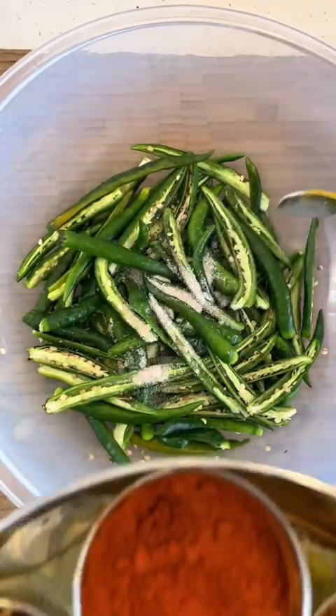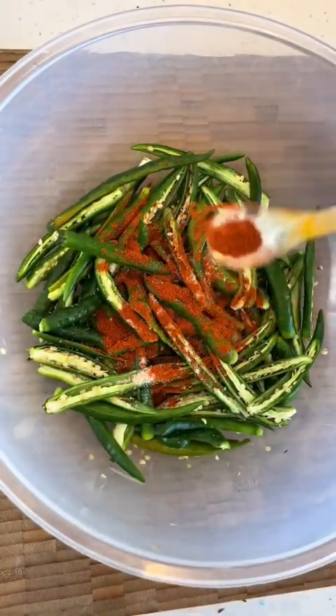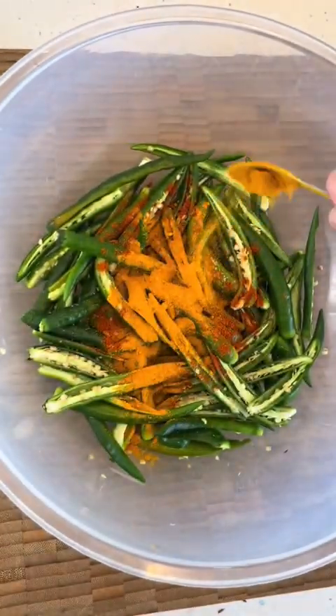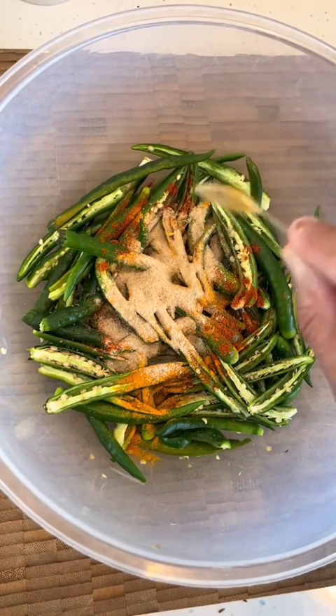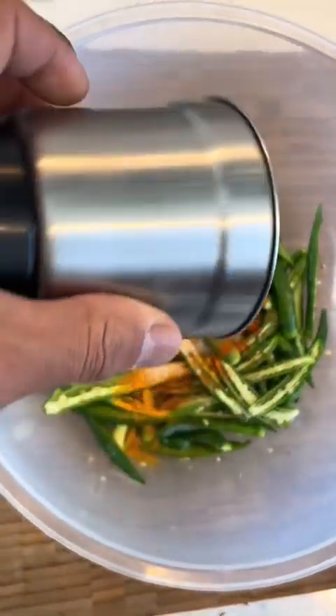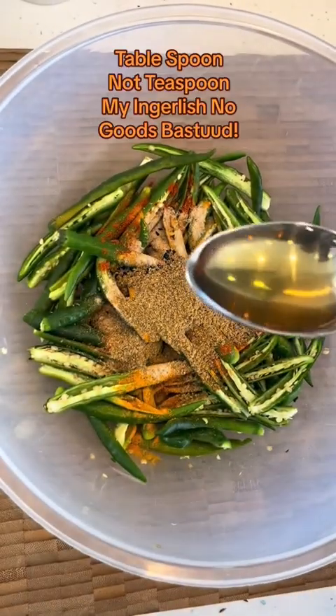And then to this, we're going to add some salt, some Kashmiri chili powder, some turmeric powder, some dry mango powder — amchur — and then some nigella seeds. Add the mixed spices that you just blended in there.